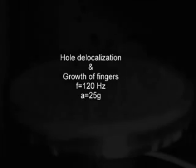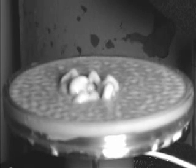Now we're going to shake it at 25 G's. The original indentation from the puff of air doesn't create a hole. Instead it creates this writhing mass. From the original indentation, these finger-like protrusions grow. Those fall, they create new indentations, which then give rise to new finger-like protrusions. And eventually, this structure will cover the entire surface.